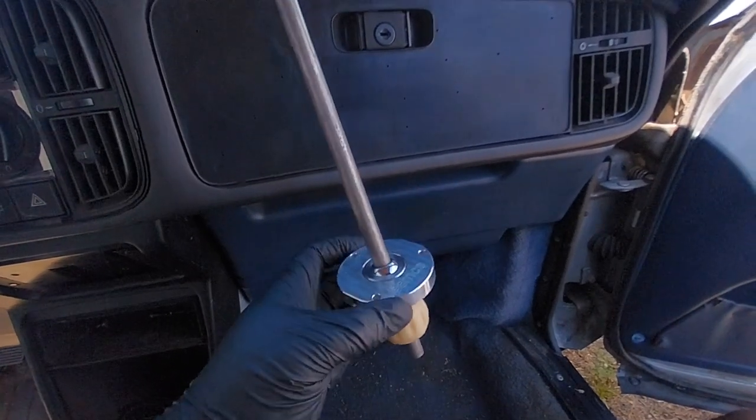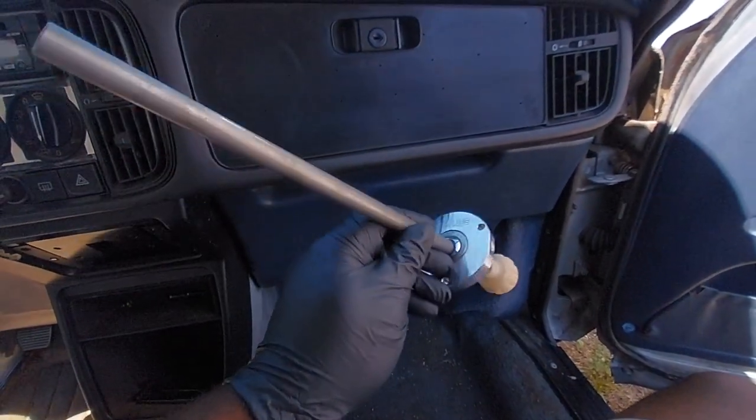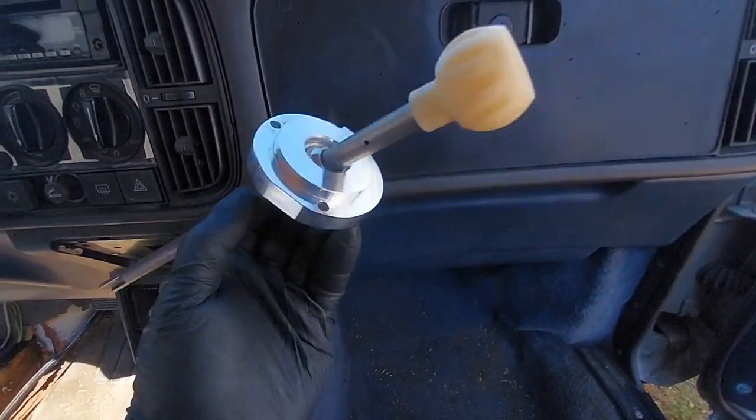If you own a classic Saab 900, this modification just might be one of the best you can do for this car. The Modern Classic Saab short shifter rids the 900 of that sloppy, spongy-like feel and replaces it with that of precision shifting.